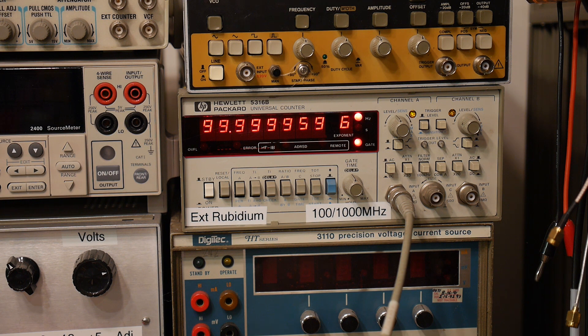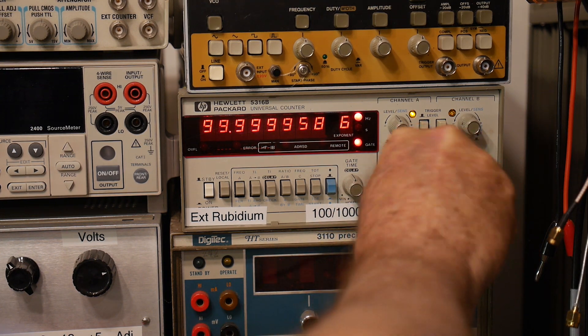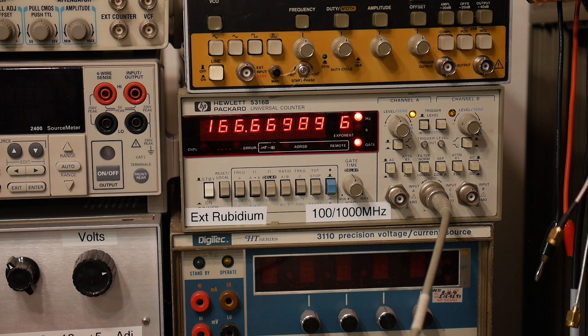Let's go to 100 megahertz — we're off by a little bit more, but it's pretty good. Let's go to 500 megahertz. This frequency counter has a rubidium reference so it's very accurate. It's not working — I think it's because my counter can't do 500 megahertz on channel A. Channel A is only good to 100 megahertz; channel C is good to a gigahertz.